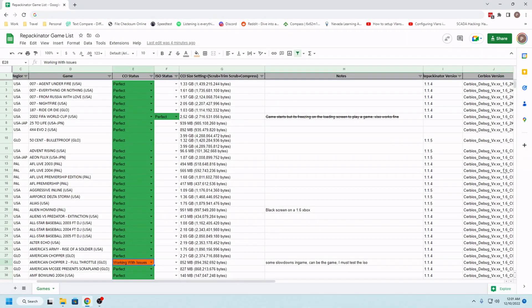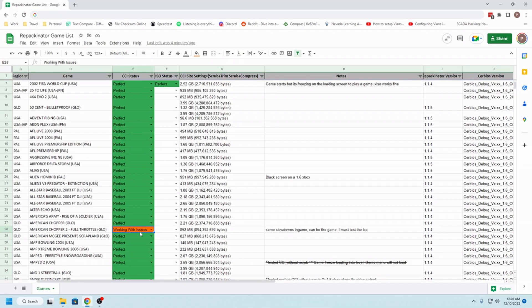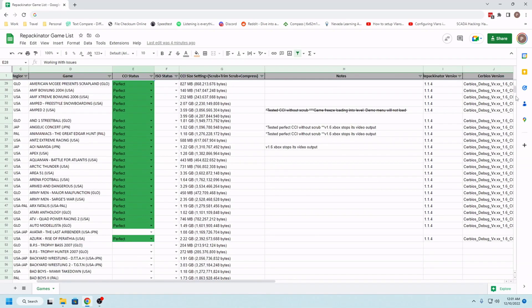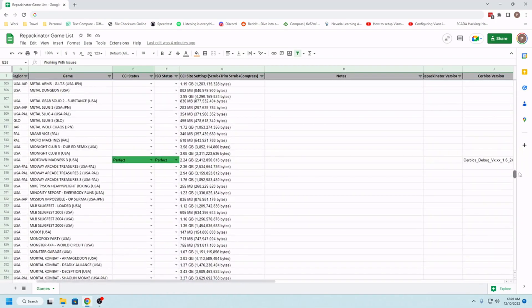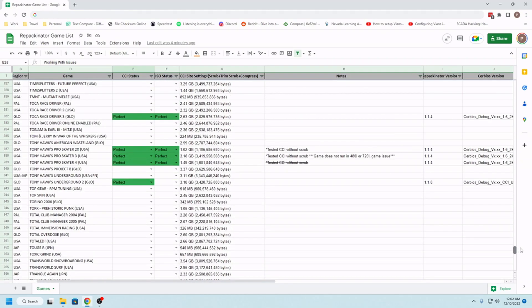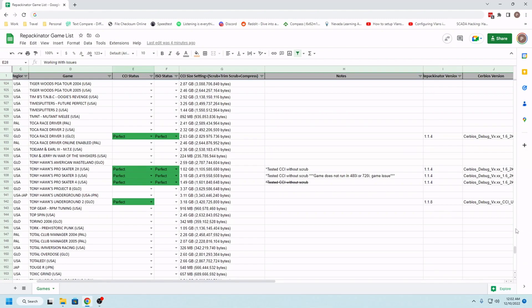Last thing before I go — I just wanted to touch base on the fact that this is still a closed beta. This is not publicly released yet. There is hope that this is going to see public release very, very soon. But as you can see from the test results, there are still a few issues being worked out as far as the CCI compression goes. The group of us plan on getting through the rest of the test list in the next few days and getting our results back to the CERBIOS team for an update. Keep your eyes on the CERBIOS Discord channel on the Xbox Scene Discord server — I'll make sure to include an invite. That's all for now.